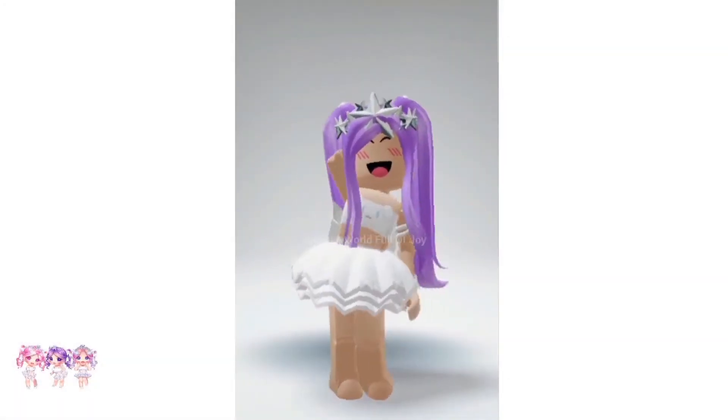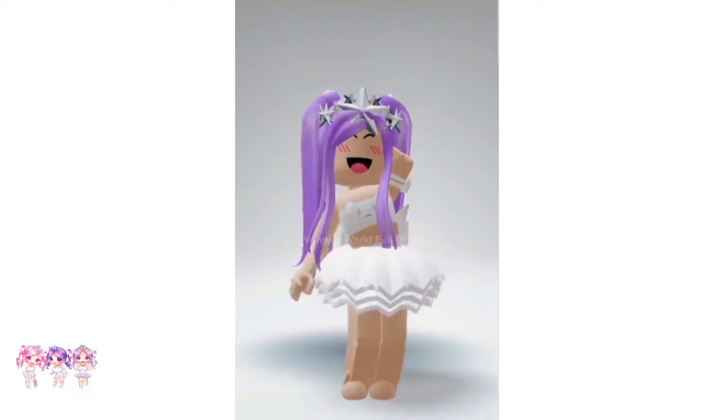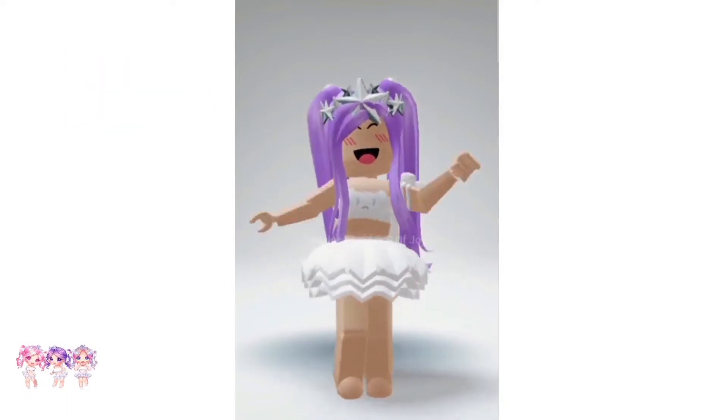Hi kings and queens! In today's video, I'm going to be showing you a hack on how to make the super, super happy face. But before we start, make sure you like and subscribe. Now let's get right into the video.